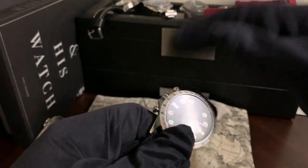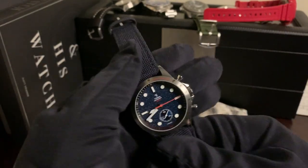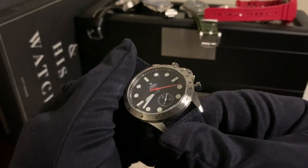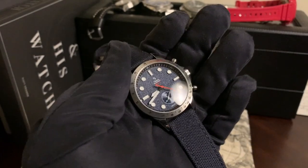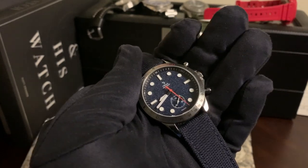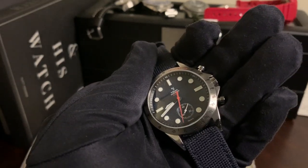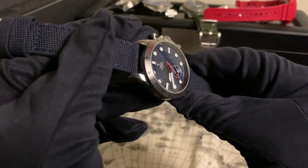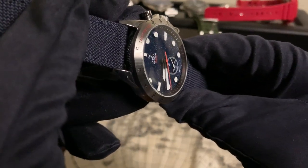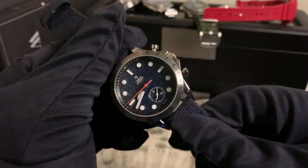A cool thing about this watch is that, yes, it was created to commemorate CNES, but they went an additional mile. You'll see it here on the chapter ring — instead of 10, 20, 30, you'll see 1G, 2G markings on the chapter ring. And on the bottom part of the chapter ring, the indices come in orange.